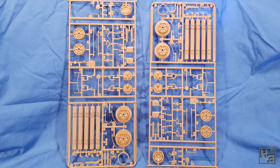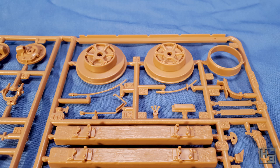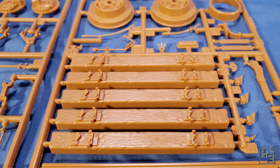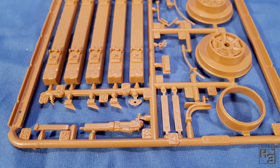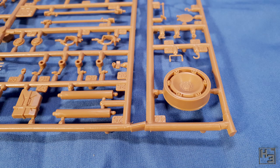Here we can see the two identical B sprues. From what I can tell these have all the parts that make this the rail Autoblinda — such as the rails and the rail wheels. These look to be the regular wheel hub parts that have had a rail wheel attached, all in one part. There are also sleepers, or cross ties as I believe they're called in the US. These are big chunky parts, but most of the sleeper would be hidden under the ballast, so they should look fine once that's applied. These two sprues seem to be newer mouldings than the others, though the difference is only two years and I have no way to tell when these were actually moulded — it could be much later than 2007.